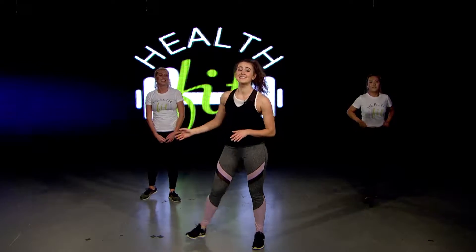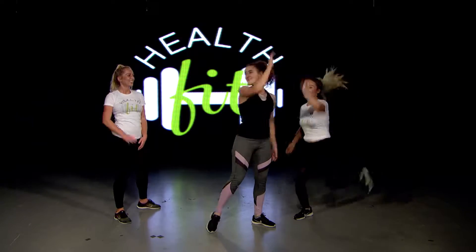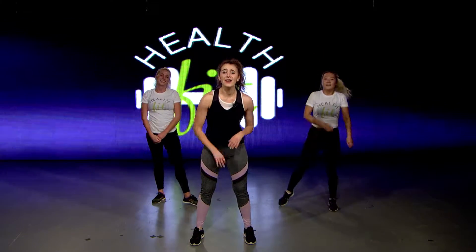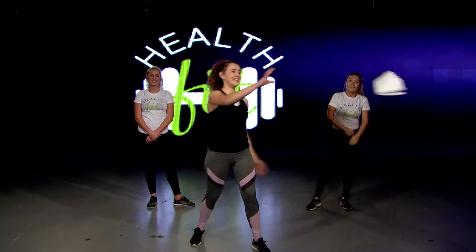That was quite a workout, girls. Hope you all enjoyed it as much as we did. Nice job! Now don't go anywhere - a rejuvenating post-workout smoothie is coming up next. Woo! Thanks!